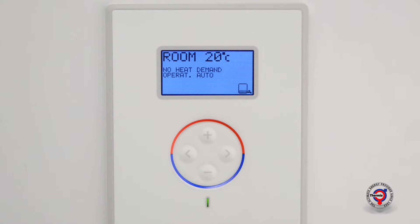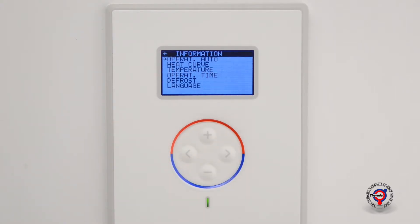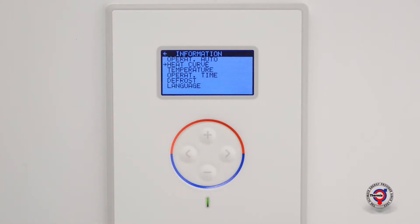Press the right arrow key once to go to the information menu. Scroll down using the minus key to the menu selection heat curve. Press the right arrow key once to open the menu heat curve. Scroll down using the minus key to the menu selection curve minus five.